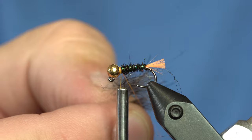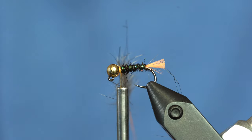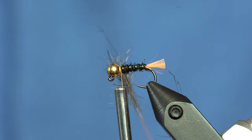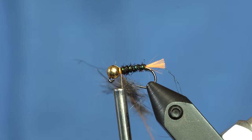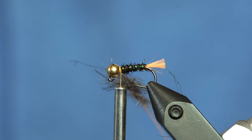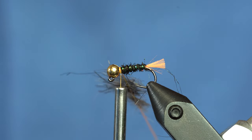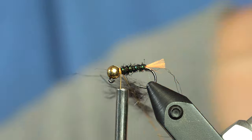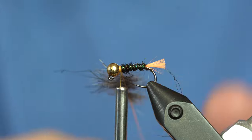The way that I make this dubbing is you can buy just the Wopsy Natural Furs squirrel dub in grey squirrel or fox squirrel, and you can buy the Trout Hunter CDC dub. You basically just take a little bit of each, put it in a coffee grinder, pulse it for just one second a couple times, and it will turn into that.